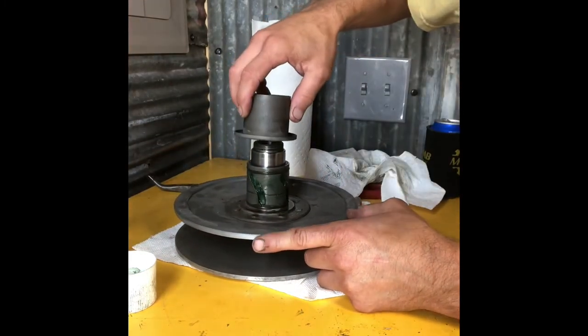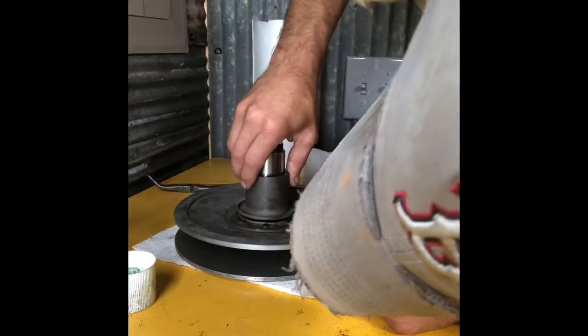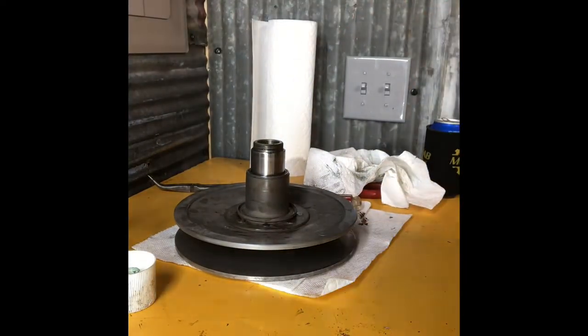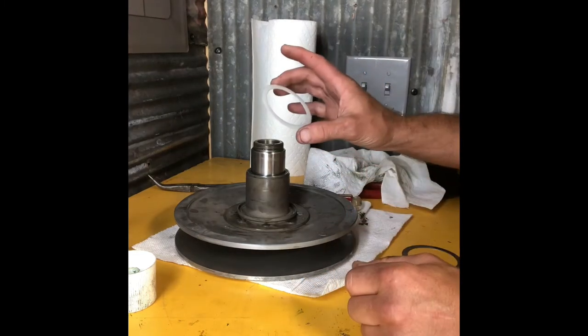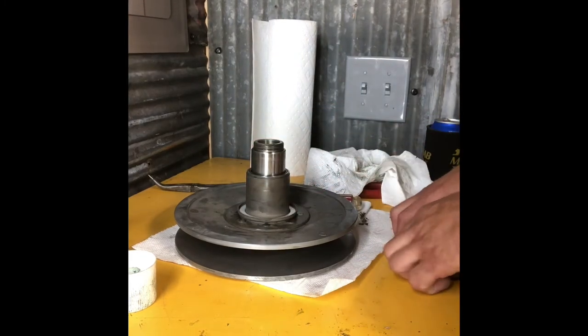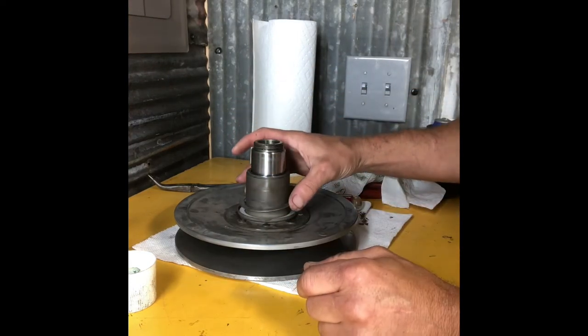Lube the outside — you've got your O-rings nice and lubed. You'll just take the collar and push it back down in place. Then get your slipper washers. If you're installing these when you do your clutch work and you're changing your secondary spring, put your plastic Delrin down and then your steel on top so the spring won't dig into the plastic.